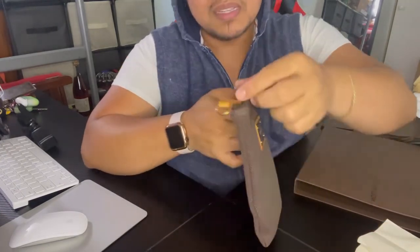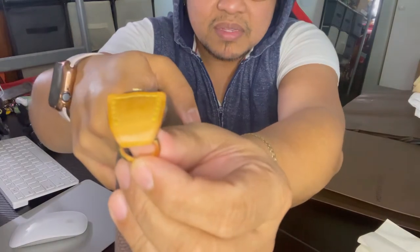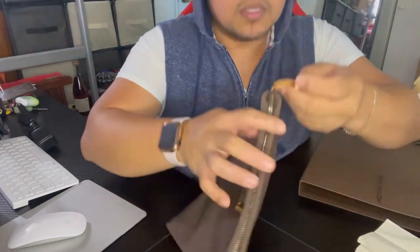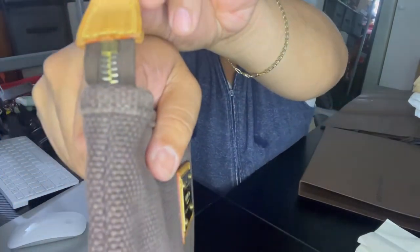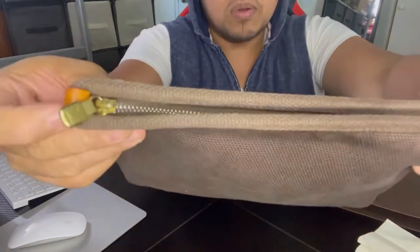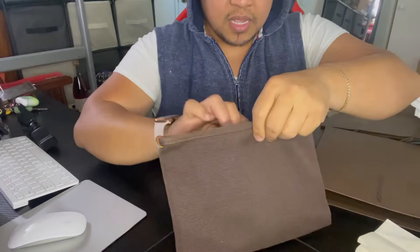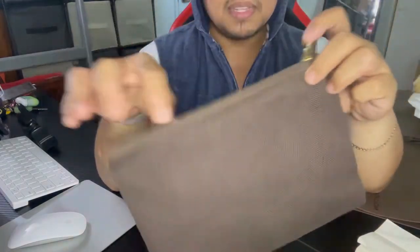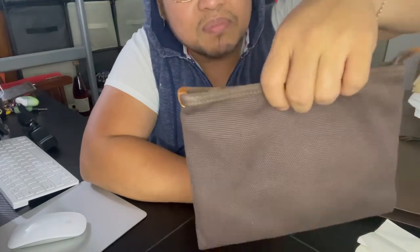It's made in canvas and also has leather all the way to the end of the zipper. It says 'Louis Vuitton Paris' on both sides, and the other side says 'Made in France.' It has a gold hardware zipper and there's an additional compartment inside, but it's empty.